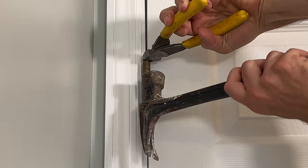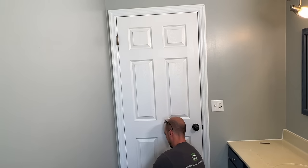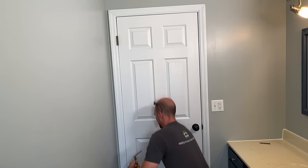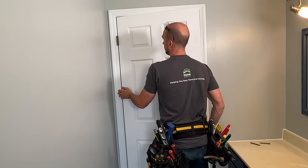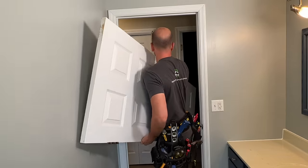First thing in the demo, I'm actually going to remove the door by tapping out the hinge pins with some old side cutters and a hammer. Here I just have two hinge pins — you might have three. Then I'll just open the door, take it right off the hinges, and take the door out of the bathroom so we just have more space to work.